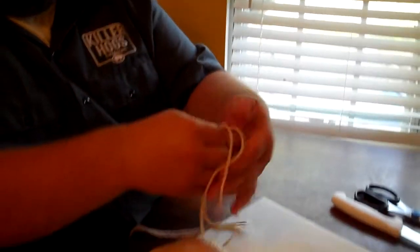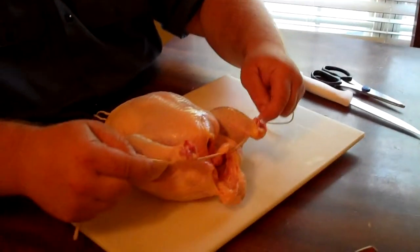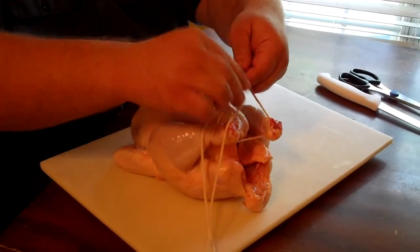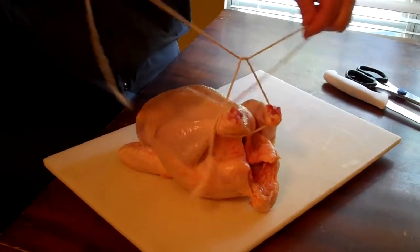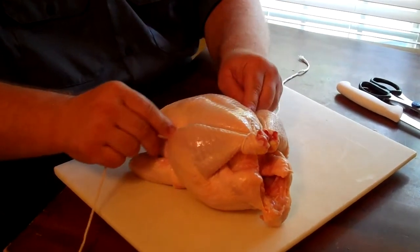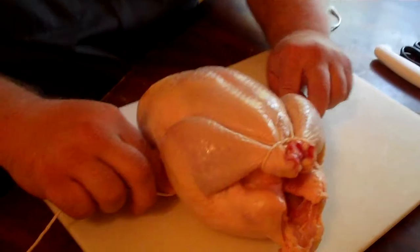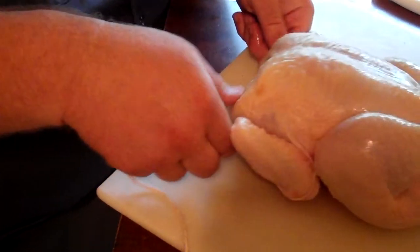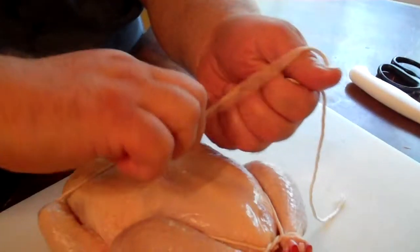Then you're going to go underneath the legs and cross it over, and just kind of pull it tight — that'll pull the legs nice and tight together. Then just follow the natural curve of the chicken thigh, go underneath the bird, kind of around back around the wings, and then bring it up to the top of the breast.